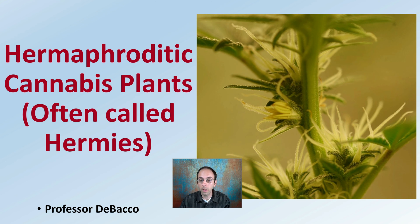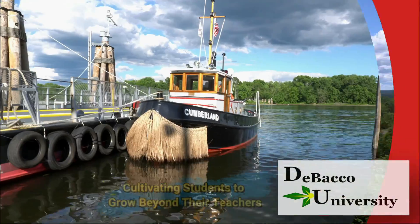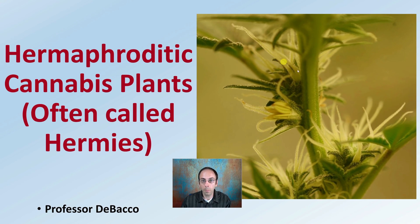In this DeBaco University video, we're going to be going over hermaphroditic cannabis plants — what to look for and how to visually identify them as producing both a combination of male and female flowers. As we can see in the image here, we see some definite female structures, but we also see some male structures on this same plant mixed within the same flowers. This is what we call a hermaphroditic plant, sometimes called 'hermes' in the cannabis world.